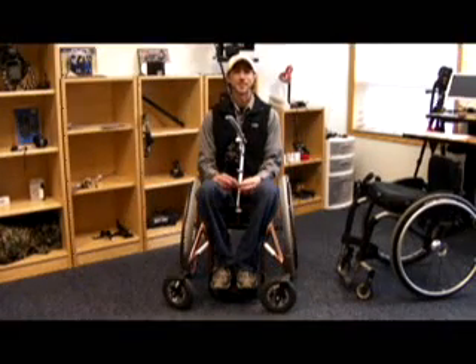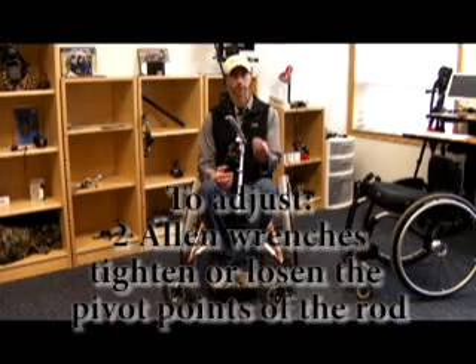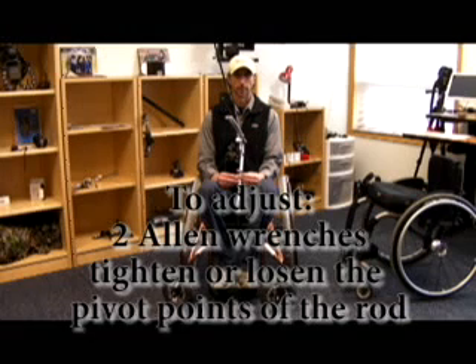Once the rod is installed, you are ready to adjust. You only need two allen wrenches to adjust this rod — a 3/16ths and a 7/32nds.